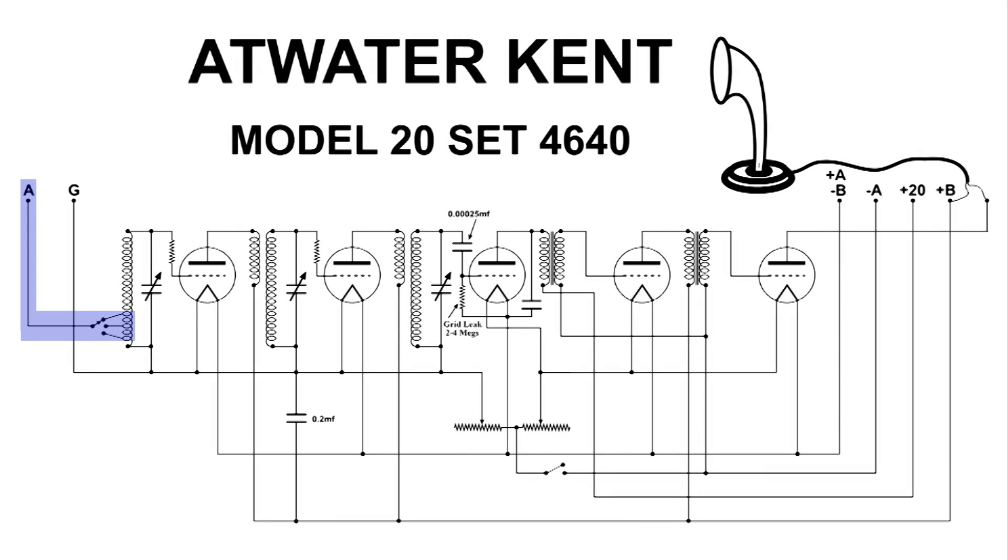The radio station frequency comes in from the antenna connected to terminal A. We've got three connections there to help tune that antenna to the radio. Then we have our first tank circuit of the radio — this is to tune in the radio station that we're interested in and help tune out all others.